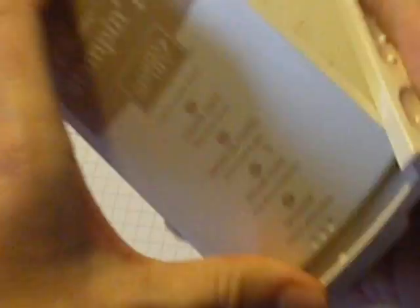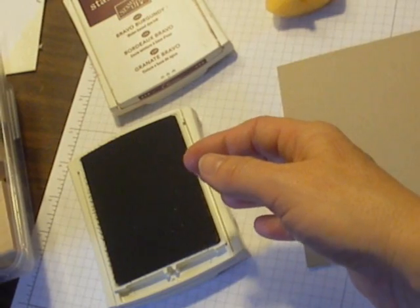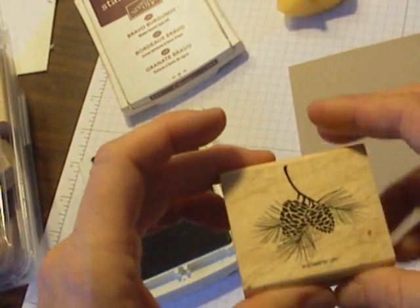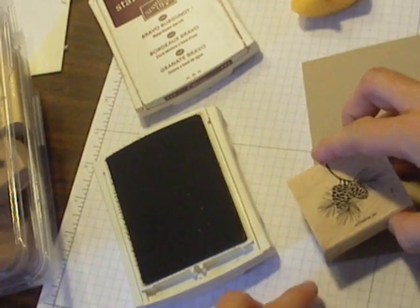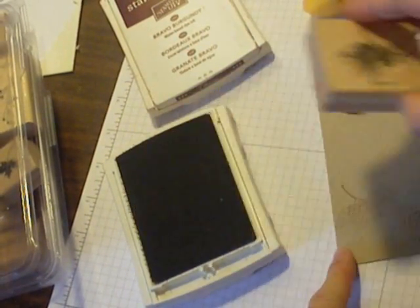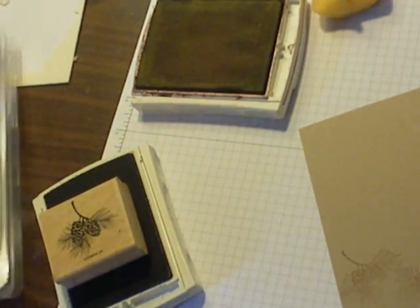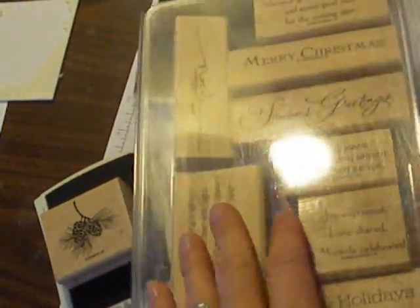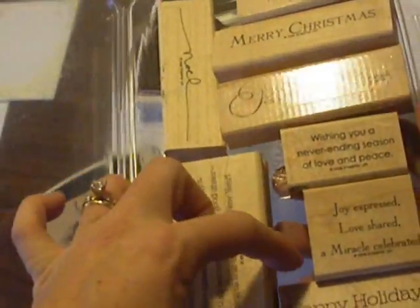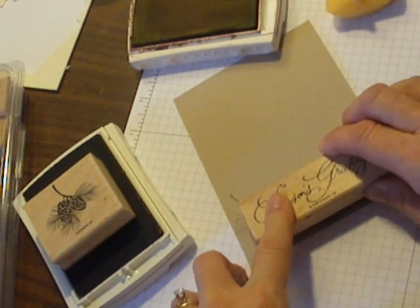I'm going to use my crumb cake ink and the Autumn Days stamp set, just doing a little bit of background stamping. Then I'm going to use my Bravo Burgundy ink pad and the Many Merry Messages stamp set by Stampin' Up — I want to use Season's Greetings. I really like that font, so I'm going to stamp it right across the bottom.